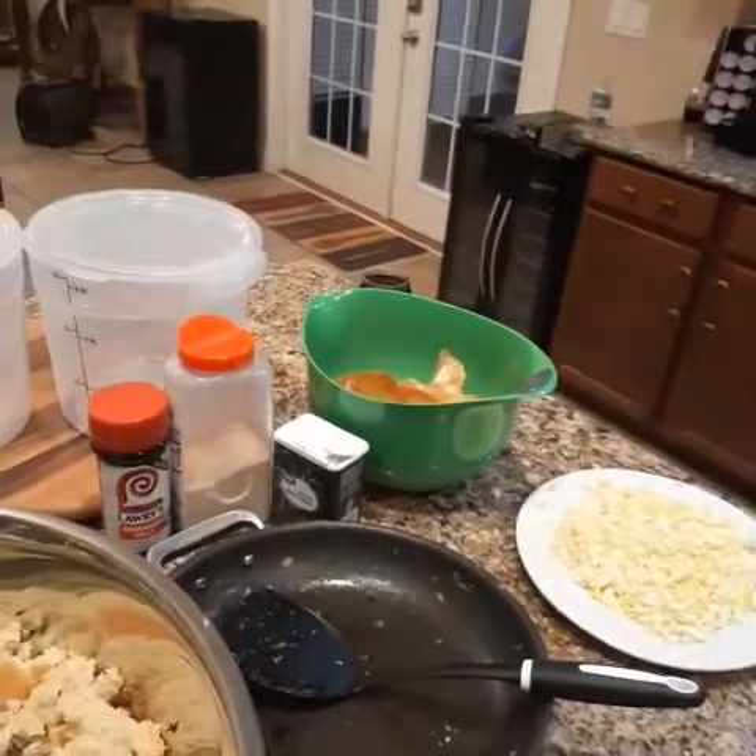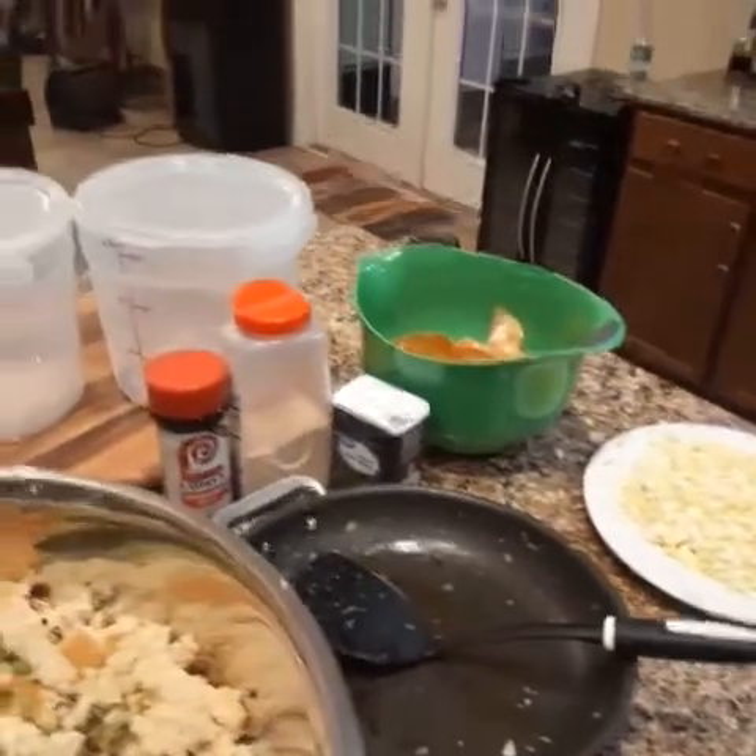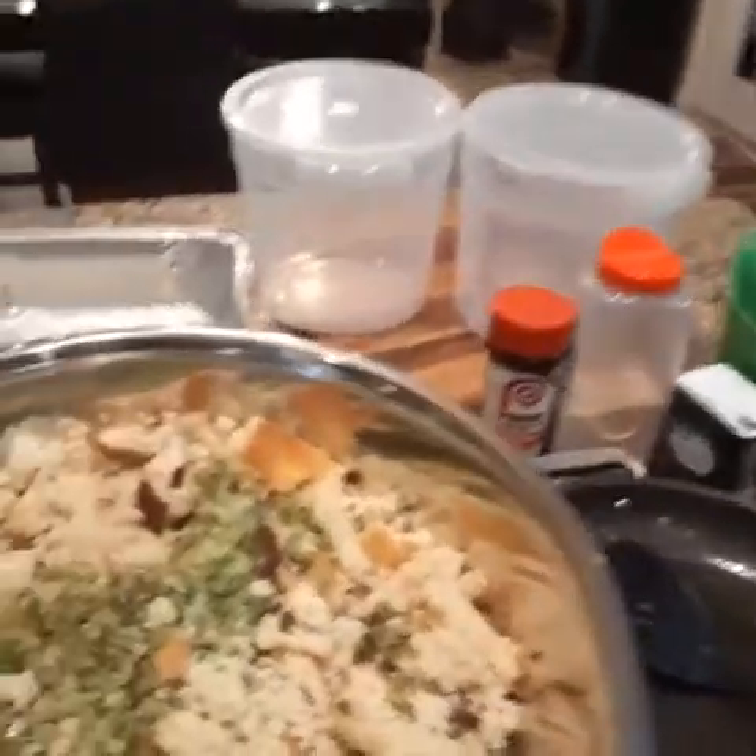Best homemade dressing you've probably ever had. And with the eggs — this is something new — I want you guys to really, really try this.